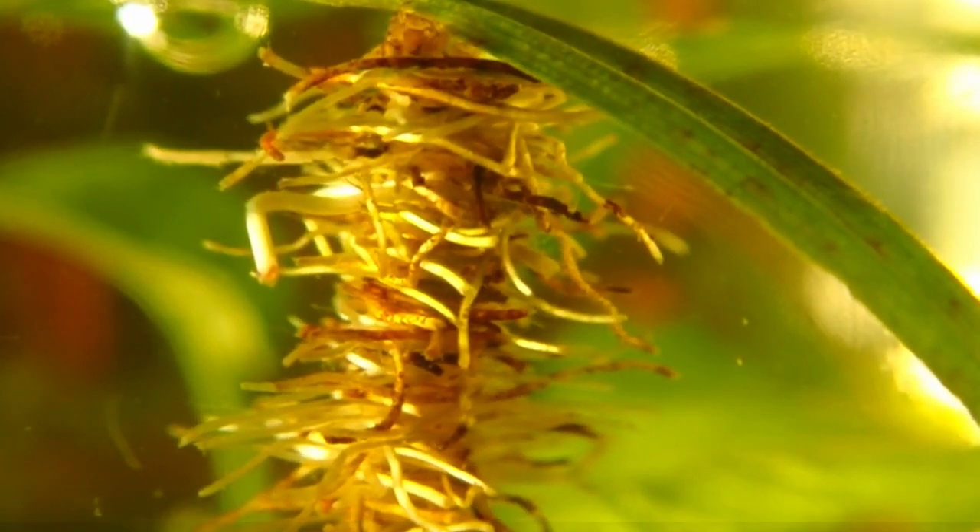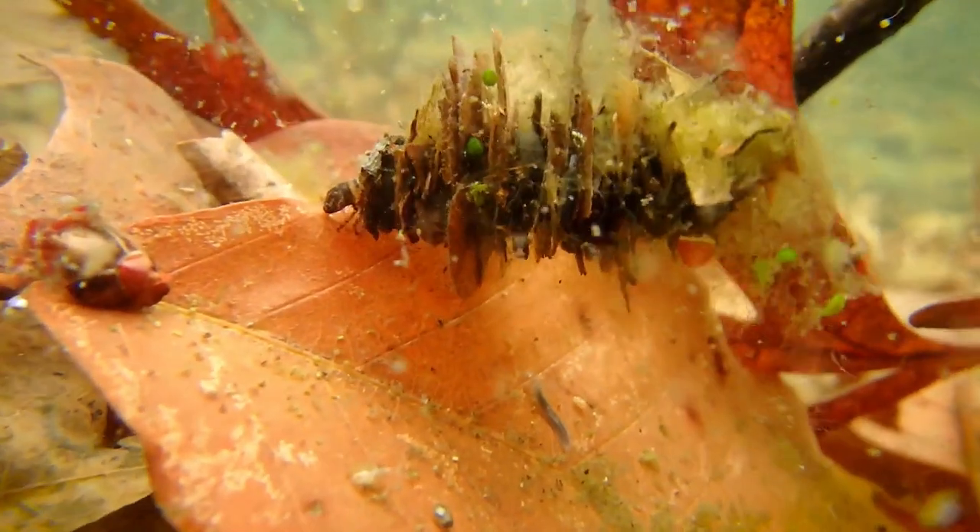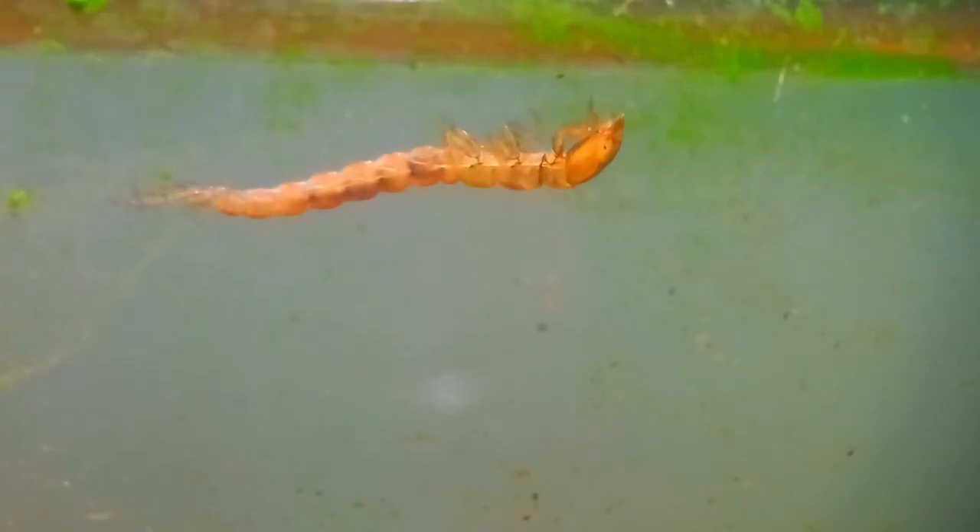The one in my jar doesn't have one, but a few days later I noticed that it started to make one. It was using the algae forming in the jar to make a case. As you can see, it's still wiggling to get oxygen. They don't like to be out of their case long, so this one went back quickly.